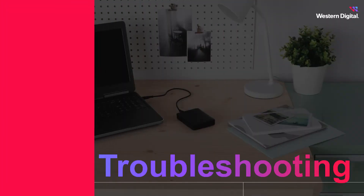Hi there, I'm Sierra from Western Digital, and in this series we're going to discuss what to do when your computer fails to detect your WD Elements portable drive. Follow along, and if this video doesn't help, move on to the next video in the series. For now, let's talk about basic troubleshooting.